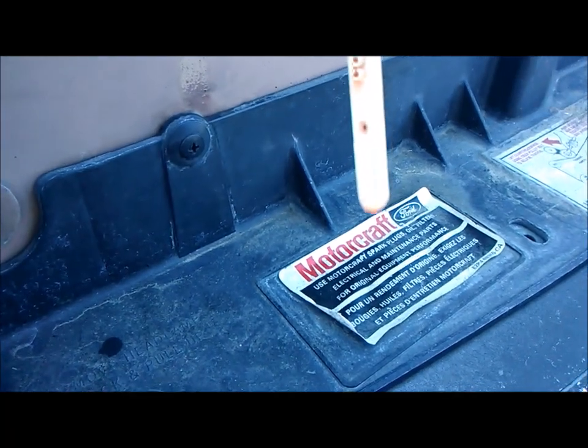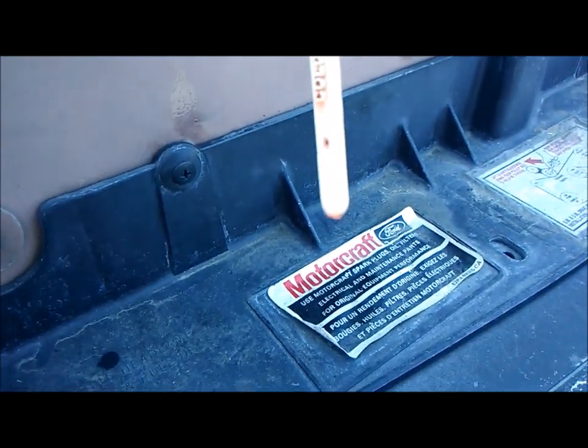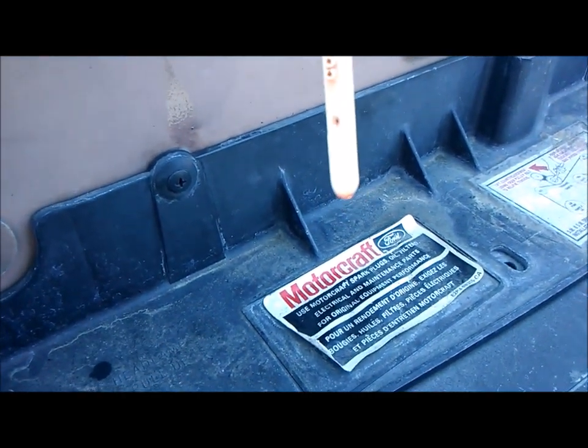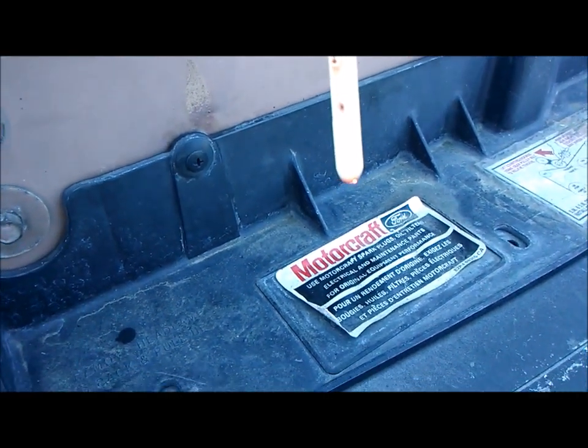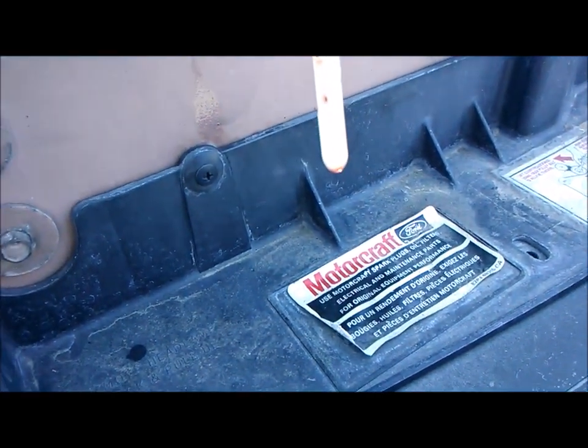I'm now at the right cold level. For transmission fluid, this tool seems to work pretty well. Not sure about oil though.